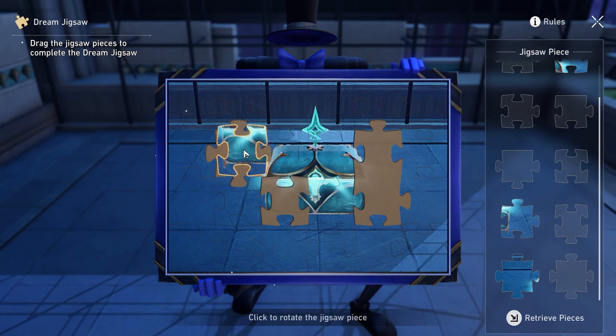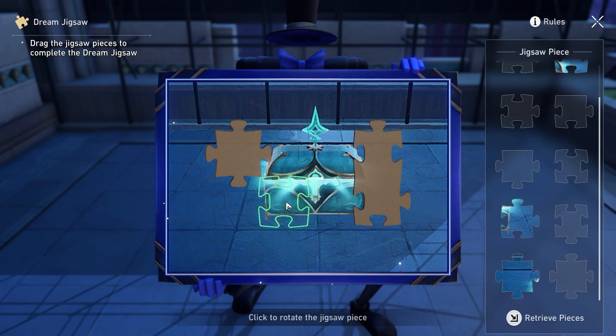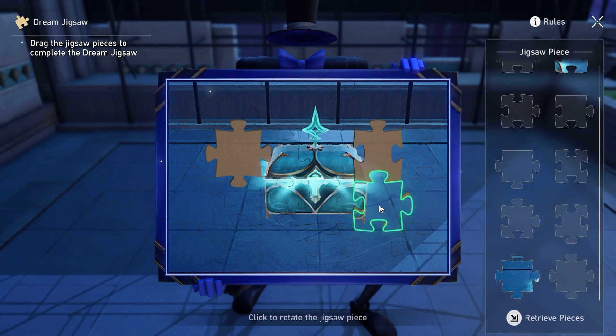If you can't find any green, you rotate it just like this, and then boom, you'll find it. That means that's the only spot it will go. So you just keep doing trial and error.